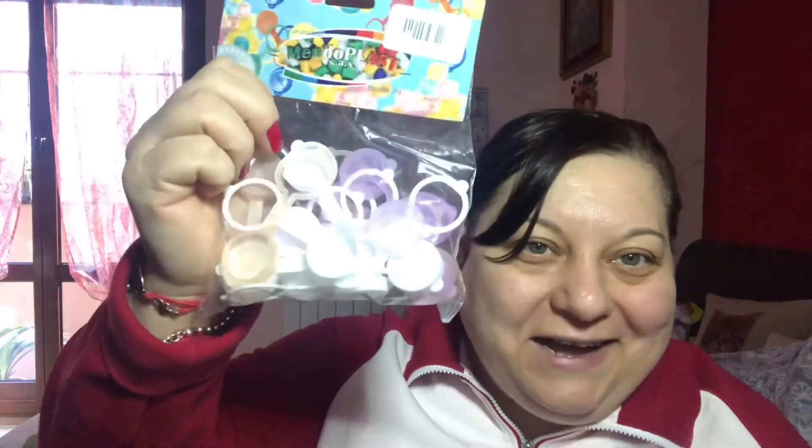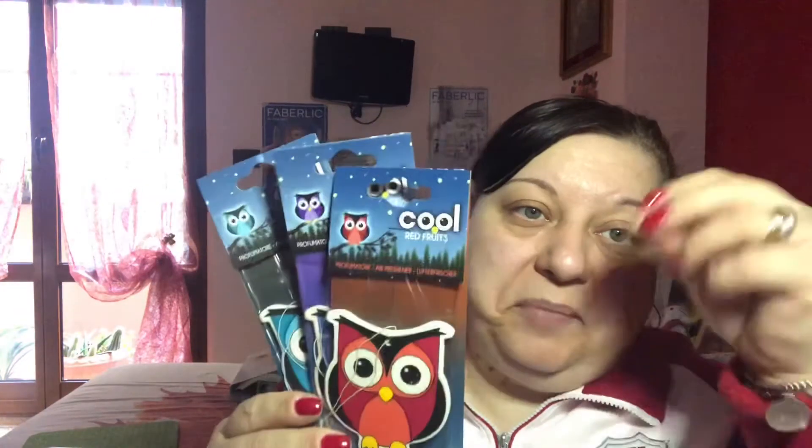Ho preso il dehumidificatore da mettere nelle stanze. In teoria lo metto in questa stanza che è un po' più umida perché ho il terrazzo. Mi trovo benissimo perché si raccoglie l'acqua e costano anche poco, 99 centesimi, quindi ne ho presi qualcuno. Poi i tappi col dosatore perché mi servivano in casa. Sono cose che costavano poco ma mi servono, non le ho prese giusto per fare shopping. Poi mio marito per profumare l'ambiente in macchina prende questi, costano un euro, sono i profumatori da appendere in macchina.